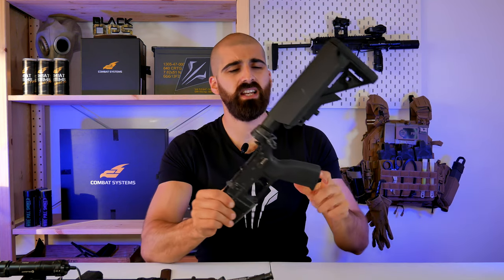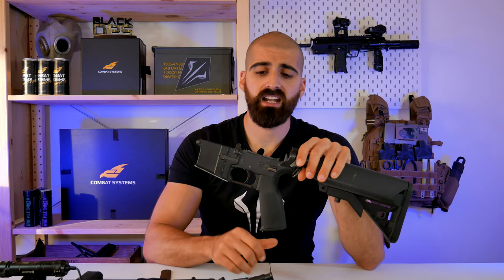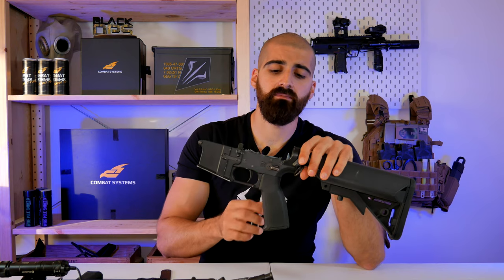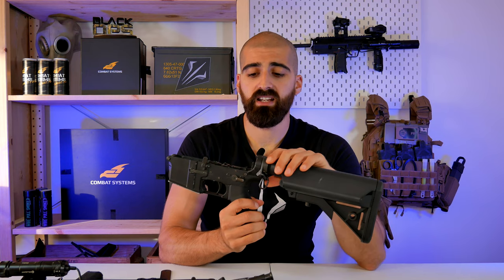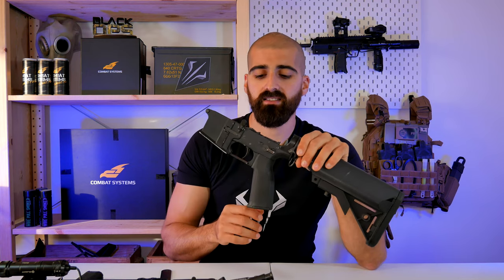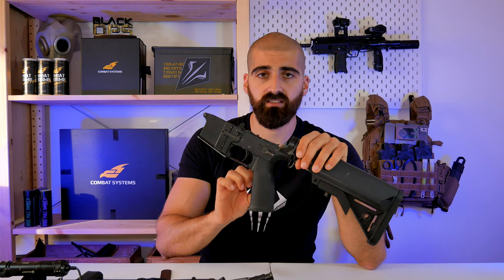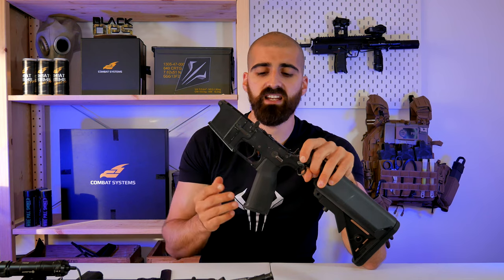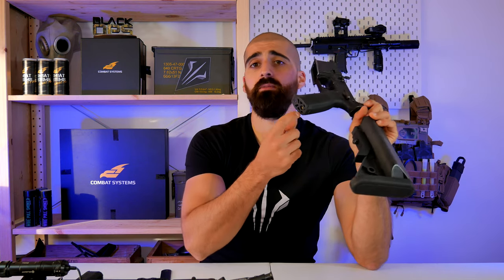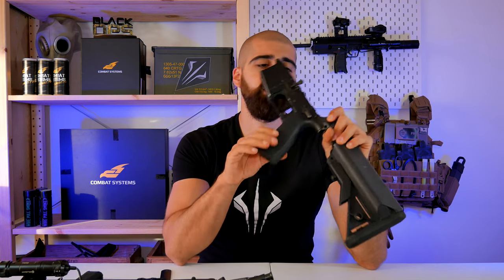Don't mess with the motor height. If the motor is not at the correct position, you'll start blowing fuses. I did try to change the grip and was blowing fuses because the motor was not at the correct height. I replaced the PTS grip for another PTS grip and used the same hand plate to get the correct motor height. Don't mess with the height of the motor.